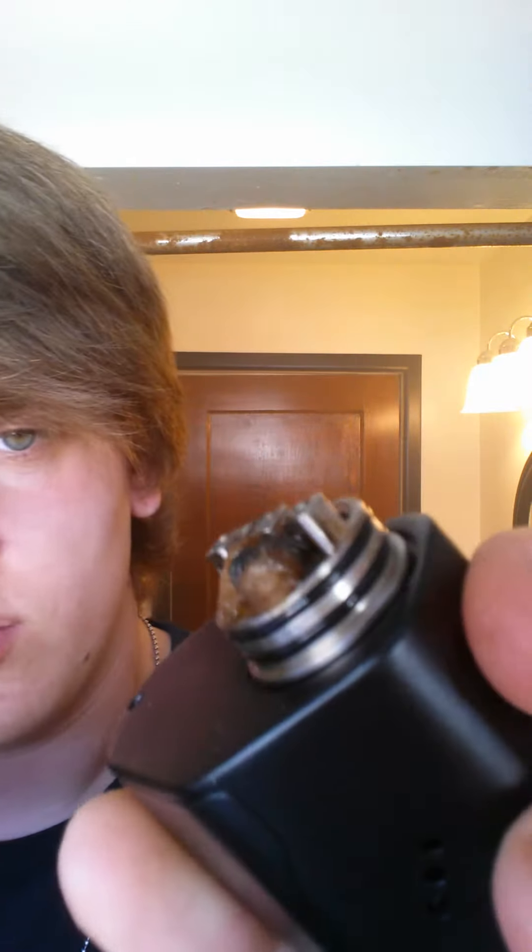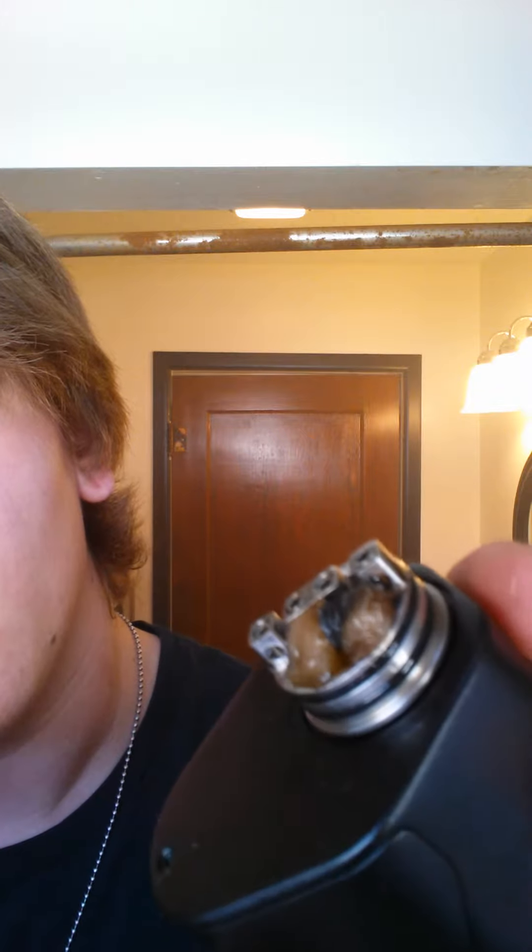Hey there. I just put a new coil in, I'll show you real quick. The Clapton, just put it in there.